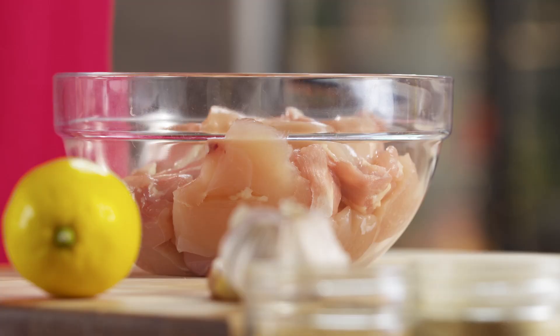Usually when you're out there buying your chicken shawarma, you get that chicken right off of the rotating spit. But it's so easy to grill your own chicken right at home.